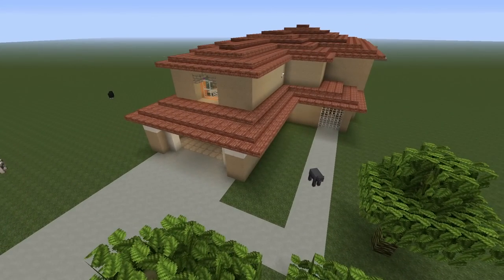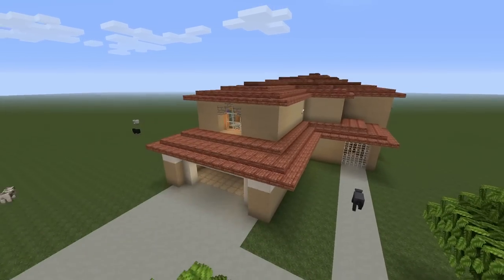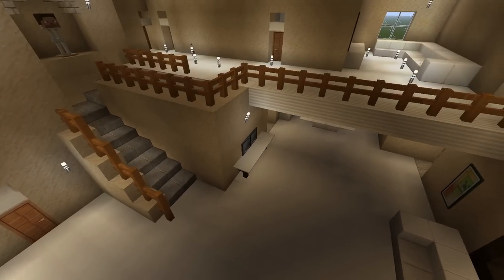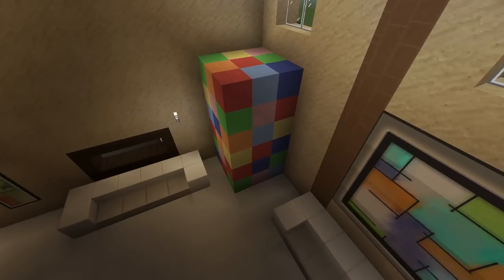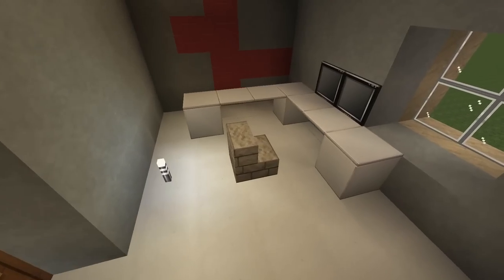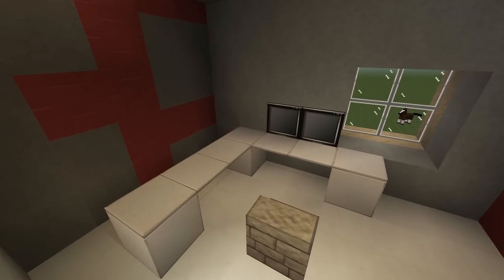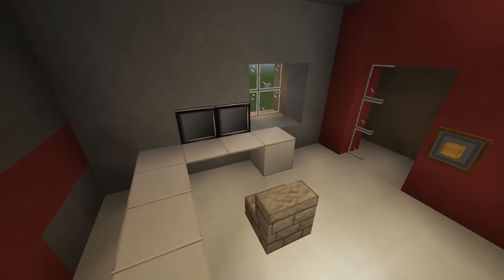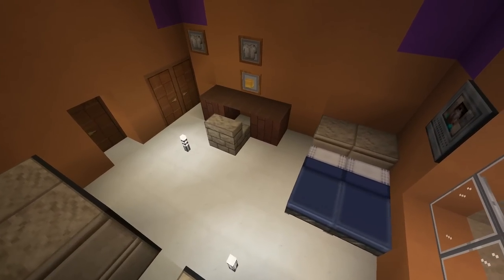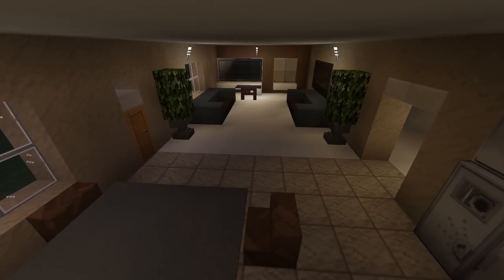Hopefully you guys did enjoy the video. Here's a kind of upper view of FaZe Rug's house — you guys can tell me how I did. I think I did really good, especially the center of his house which looks really nice and realistic. If I can get three likes on this video then I'll show you guys how to build this very house. I think it came out really nice — if you guys did enjoy the video, I'll see you guys next time!